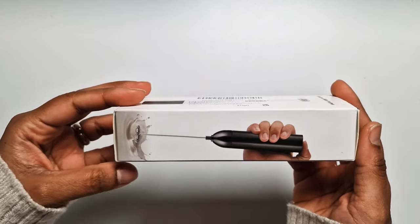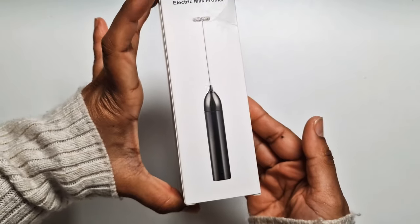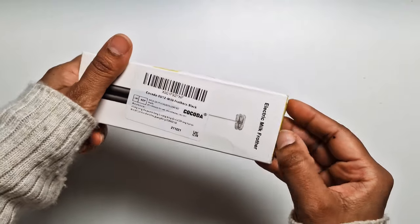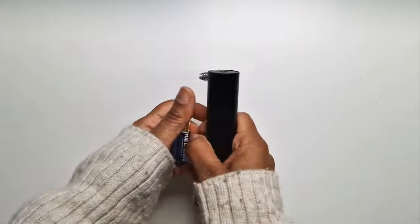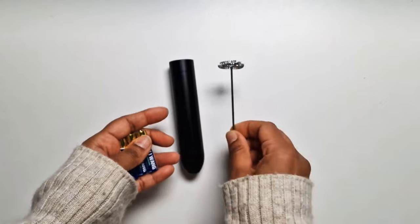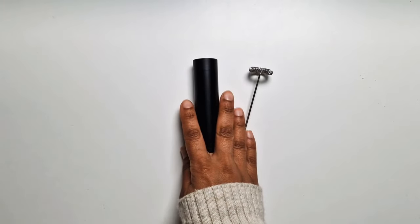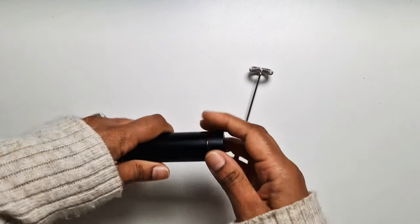Moving on to the next product — it's a mini electric milk frother. Looks pretty cool and small enough to even fit in a pocket. I'm really looking forward to testing this. Inside we have the aluminium alloy body, stainless steel spring head, and three triple-A size batteries included.